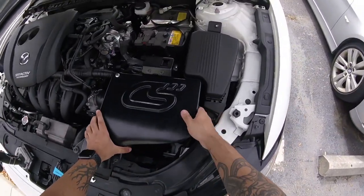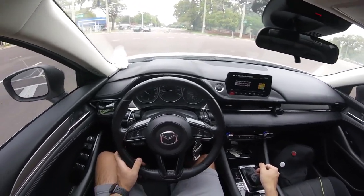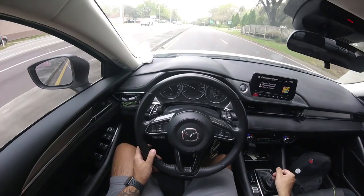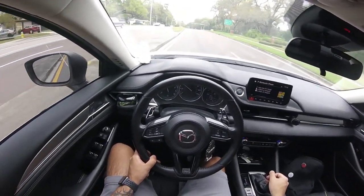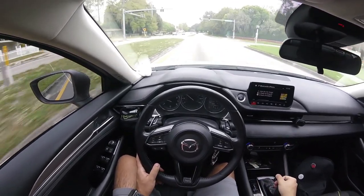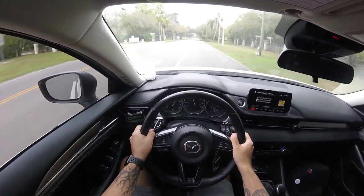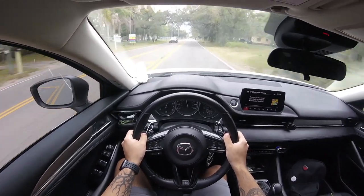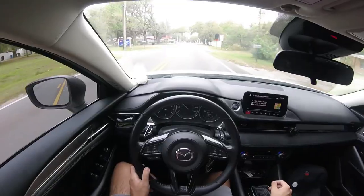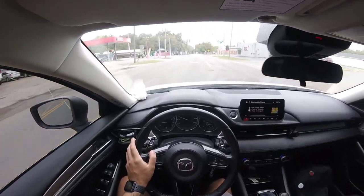This ain't going nowhere. Even just pushing it a little bit, it has a nice tone to it. 50 to 60 in about 4 seconds. So with the resonator delete, the CorkSport muffler, and the CorkSport intake — it's a perfect amount of tone.